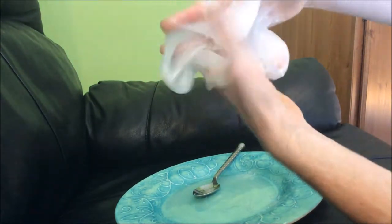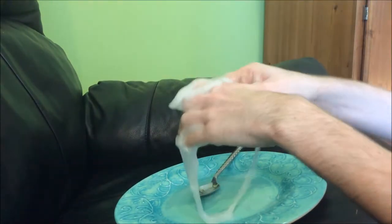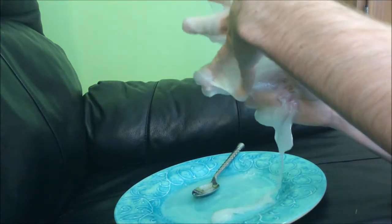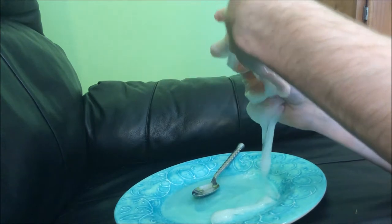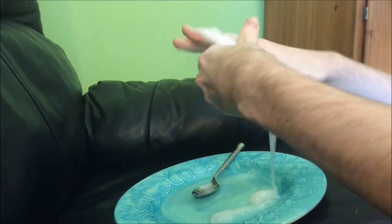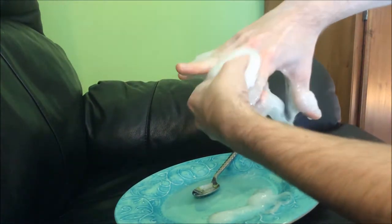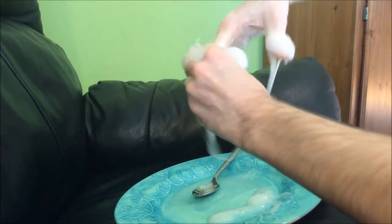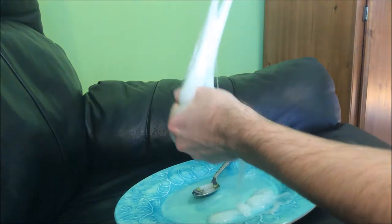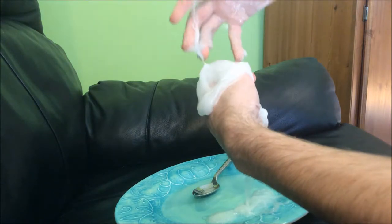My hands are all stuck together now. This was not a good idea — it was not ready to be taken out. Okay, the slime was not ready, and it's actually just stuck on my hands.